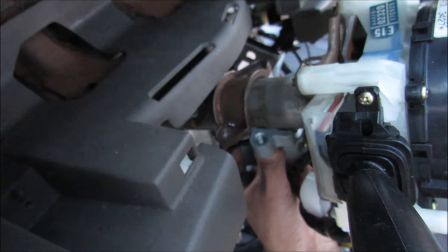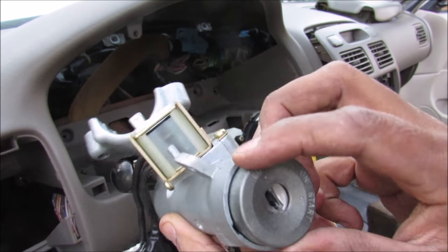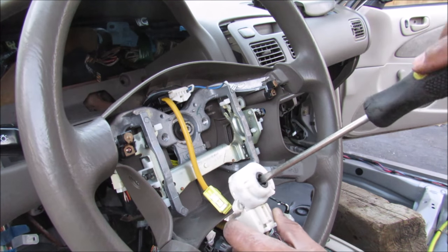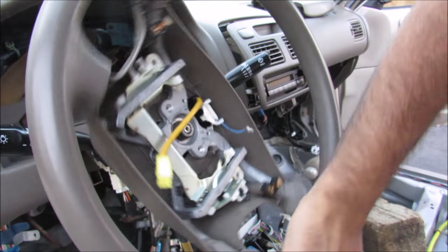There's a second screw, and then I can remove this bracket — the ignition switch will just drop out of the way. This is the ignition switch; I didn't have to use any key to get this out, and this here is the steering lock. Now the steering wheel is completely unlocked and I can start the vehicle using a screwdriver, and I'm able to turn the steering wheel freely.